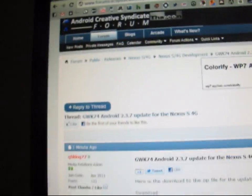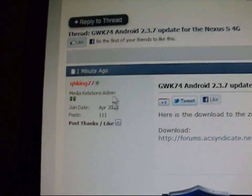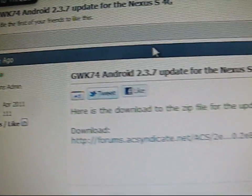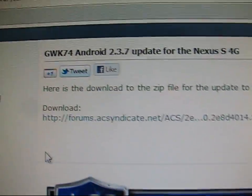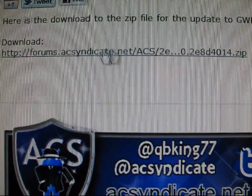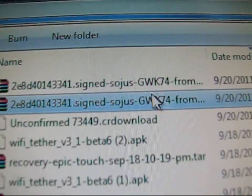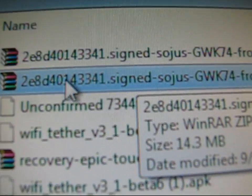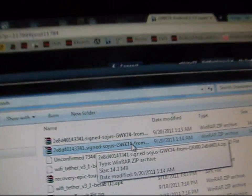So what you're going to need to do is click on the link in the description, which will take you to the Android Creative Syndicate forum. I went ahead and posted this for you guys — Android 2.3.7 update for the Nexus S 4G. Just click on this link right here and it'll download it for you. It's going to look like a bunch of letters and numbers — something like this: 2E8D signed GWK74, which is what the update is called.